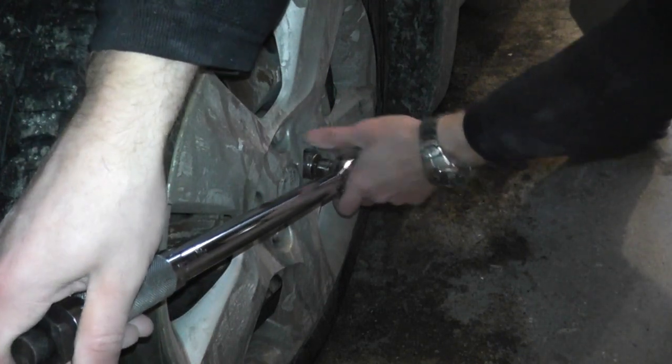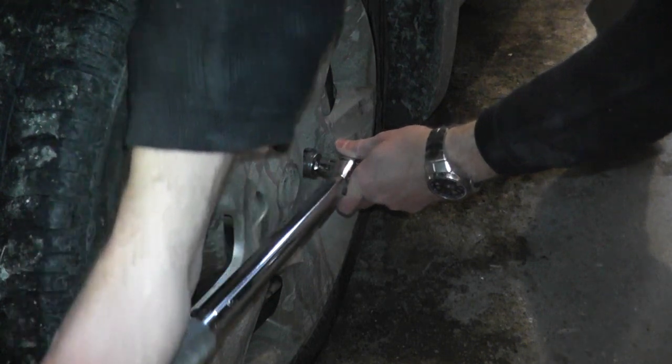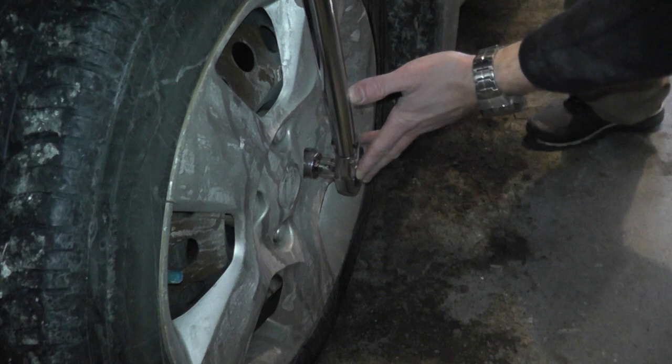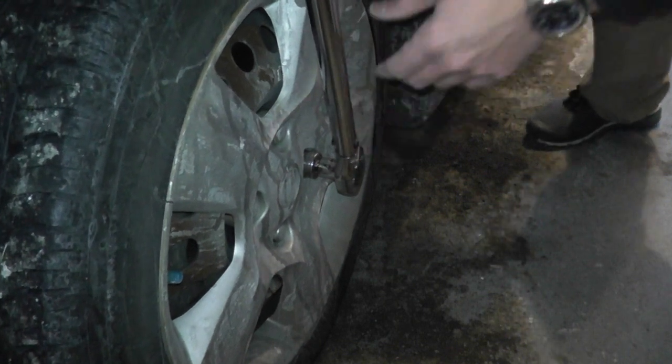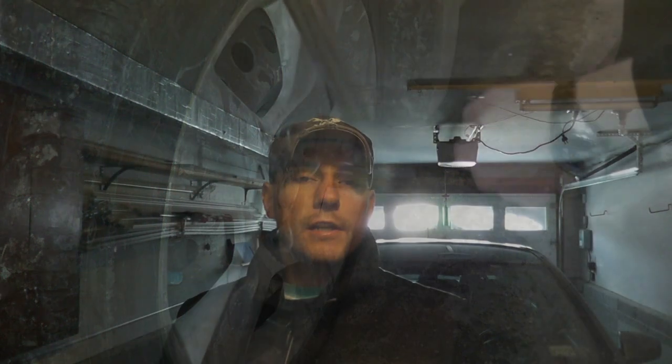Now we'll do this on a lug nut — just turn it until you hear the wrench click. There it is. Now we know we're at 80 foot-pounds. That's a quick overview of how the torque wrench works. Any questions or concerns, just leave them below and we'll see you next time.